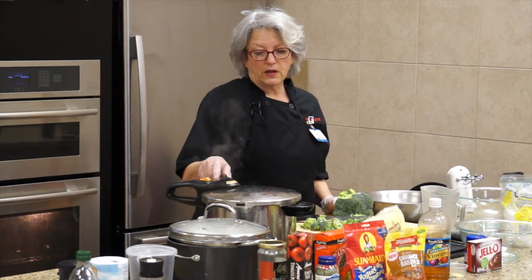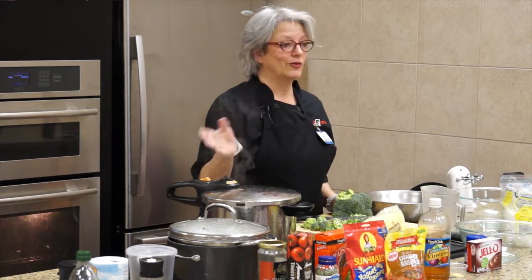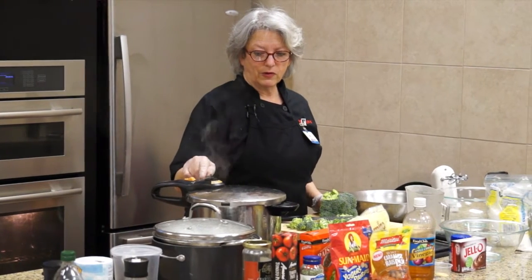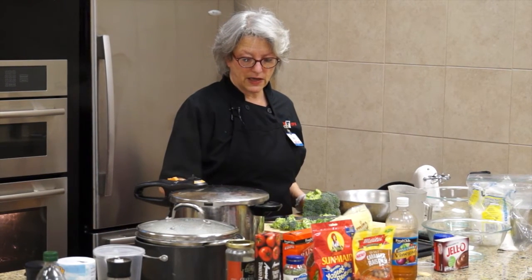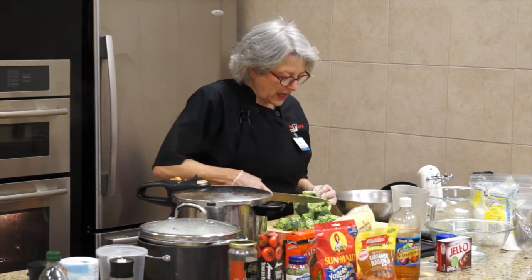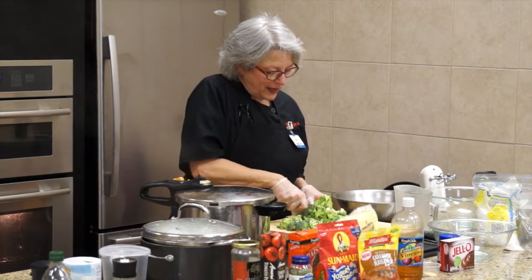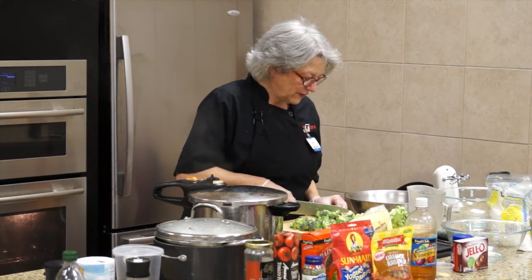The new generation of pressure cookers are electric, so you don't even have to worry about rocking tops like the old ones I still do my canning in, or the Fagor like this one that has a pop-up little yellow thing. You can see the yellow thing above me - it was down but now it's popped up, so I know the pressure's up in the cooker. You can start taking the temperature down as low as you can, then loosen your pressure - kind of like blowing a ping-pong ball to keep it going, making sure the pressure stays up. No big deal if it doesn't, you just have a little longer to cook it.